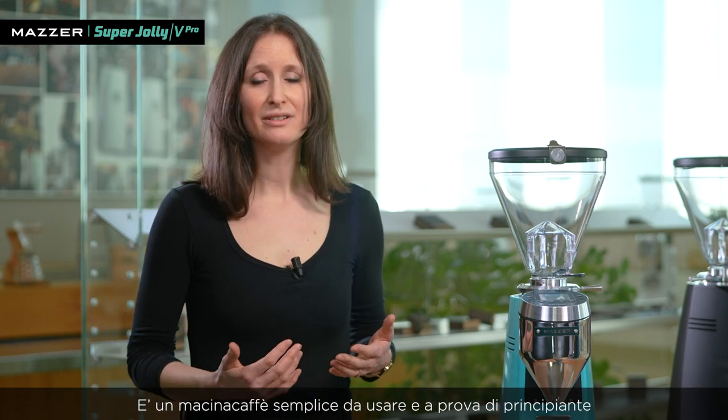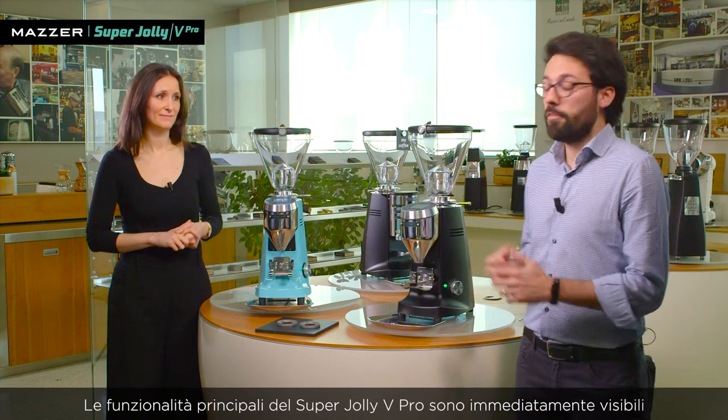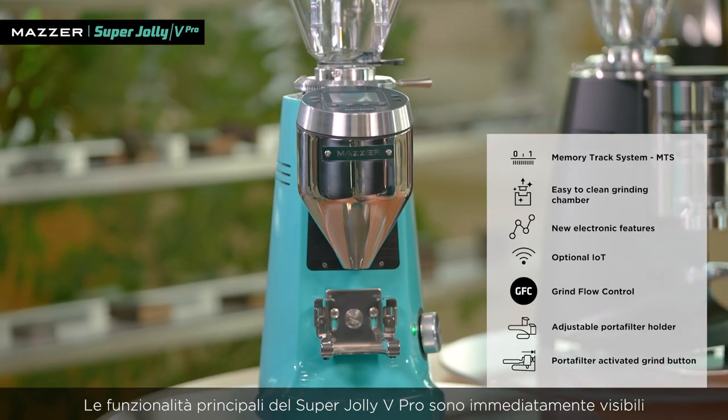Anyone starting a business can find in the Super Jolly V Pro a reliable friend, as it is simpler and beginner-proof. Why are we calling it Super Jolly V Pro? Because we are introducing on the Super Jolly the technologies and innovative features added on the top of the range. At first look, the main features of the Super Jolly V Pro are immediately visible.